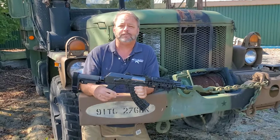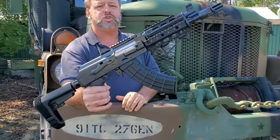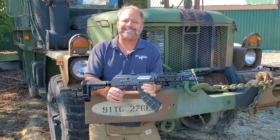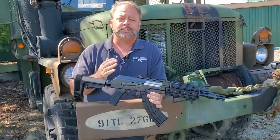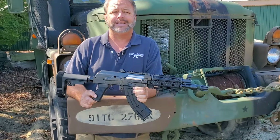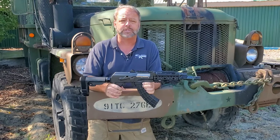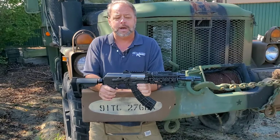Hey, today we're taking a look at a new product from our friends at Zastafarms USA. This is their Z92 TACM model. Zastafarms USA has been bringing in some action-packed rifles and pistols for the last few years. This is a newer upgraded model.